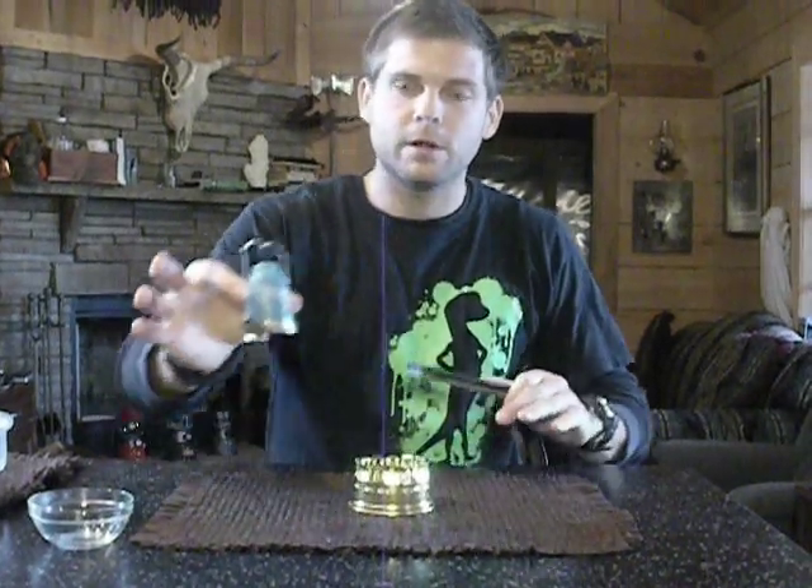This is the Genie 3. This one uses the R150 mantle, so don't ever touch your mantle — just touch it by the wire. You can break them, even though they come coated.